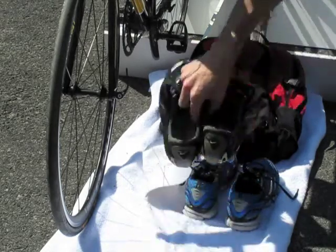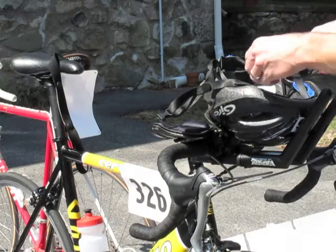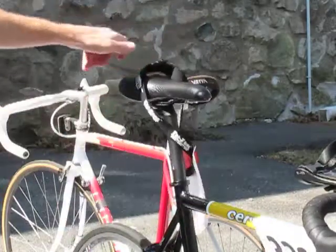Your shoe straps and laces should be open. Your helmet can be placed on your handlebars with your sunglasses opened and placed inside. Your race belt can be draped on the bike frame or the seat.